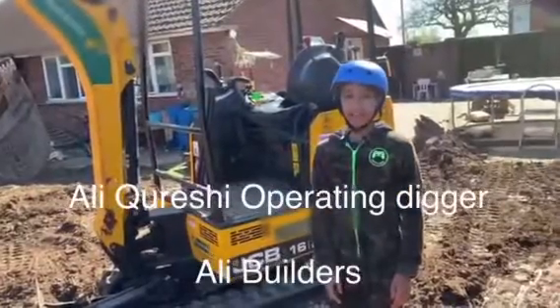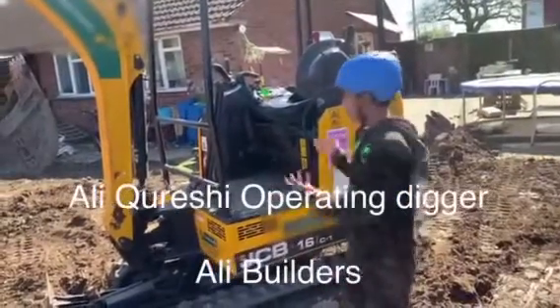Hi everyone, today I'm going to be telling you how to operate this JTB digger over here.